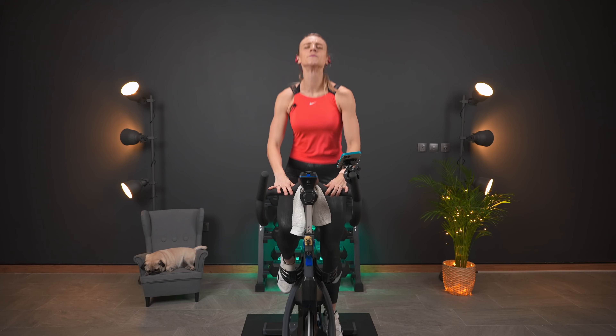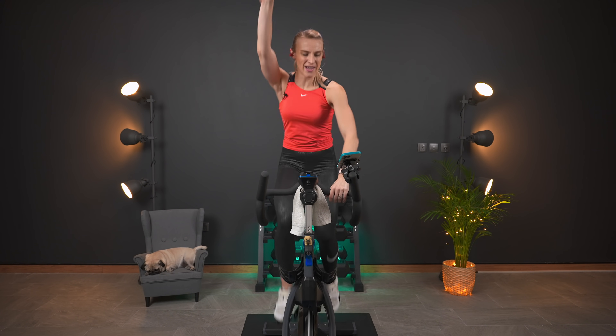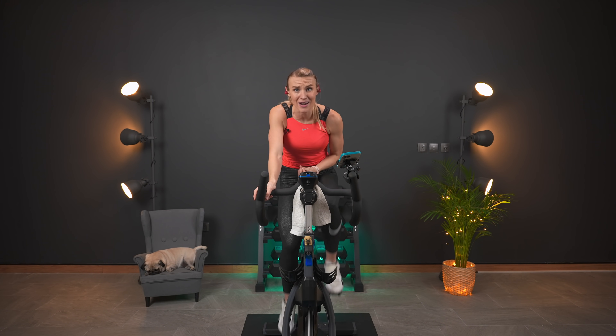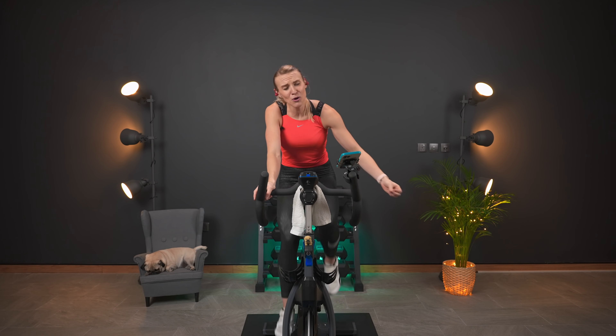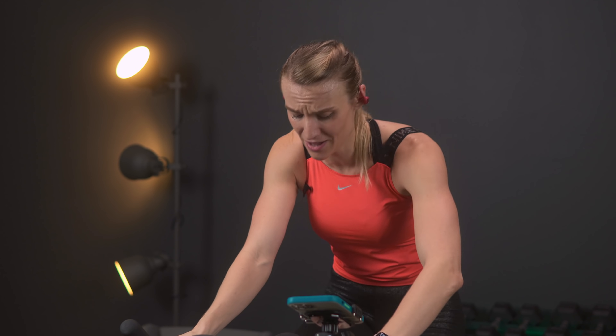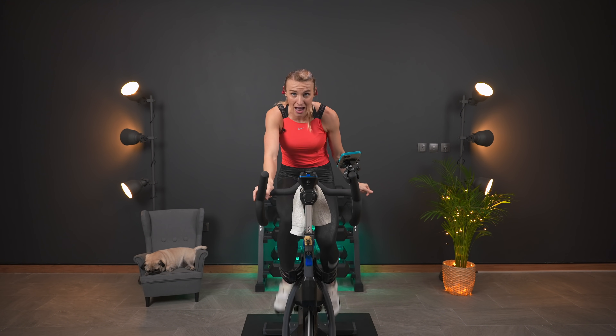We're going to have a seat in four, three, two, one — down. That was that working portion right there. If you were jogging with me, high five. If you were picking up speed, high five. And if you stayed on the bike in the saddle, double high five — that's what counts.